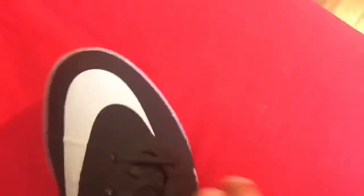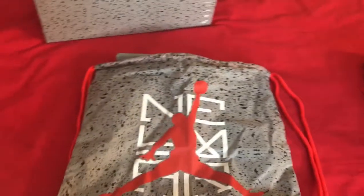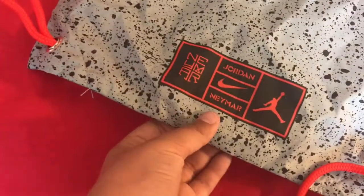I got the black ones because I don't like the white ones. The shoe has a Jordan part right here and a swoosh, and the laces — this lace says 10 — and inside you can see this Neymar thing. And this is how the string bag looks like; it has the same logo as the front cover of the box.